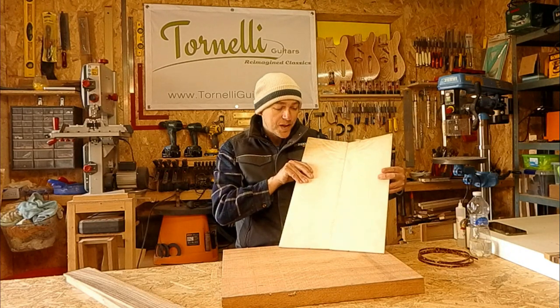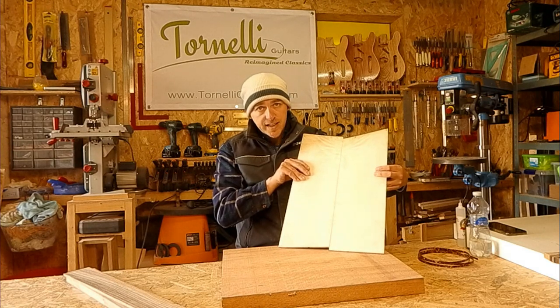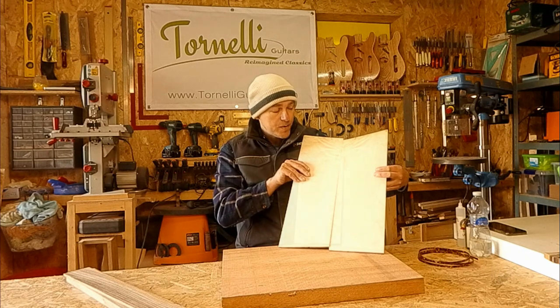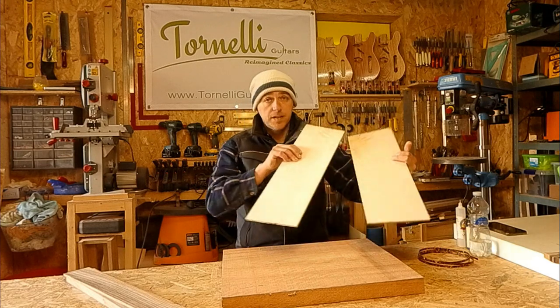Walnut has become old faithful for me for neckwoods — it's great to work with, it's stable, it's hard, and it's a really good wood for necks. It goes with so many other different woods whether you're contrasting or complementing a fretboard. For the body I thought it's time to use some flame maple, mostly because I'm going with colour this time, and I finally found some pieces I like. It's quite hard to come by here, particularly interesting flame maple.